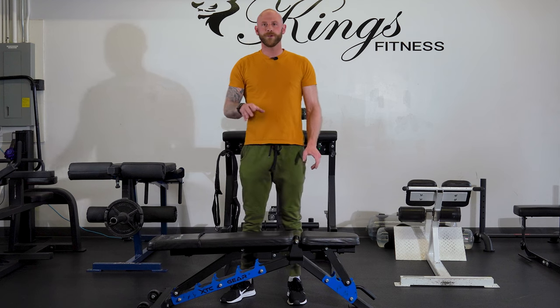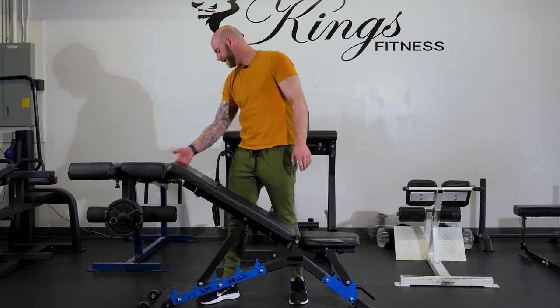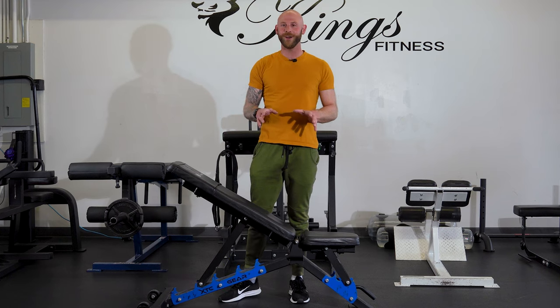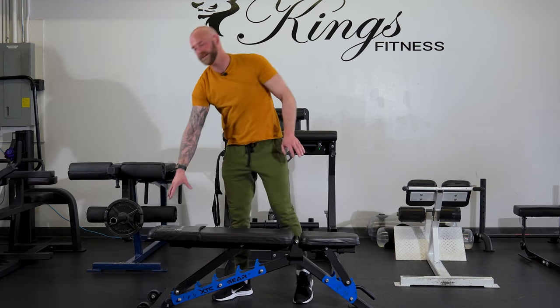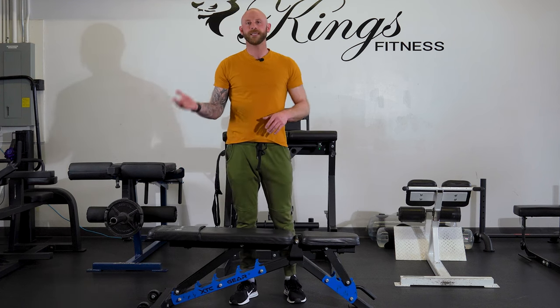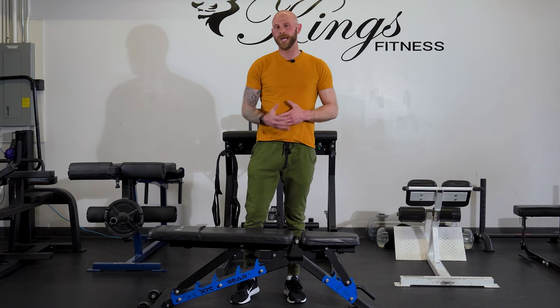Sometimes with just a flat bench this movement might be too easy. What you can do to make it more difficult is raise the bench. Raising it up too high might make it way too hard, so instead you can simply take a plate and put it underneath the frame to give you a little bit more of an incline and make the gar hammer more challenging. I definitely like to incorporate this for my abdominal workouts.